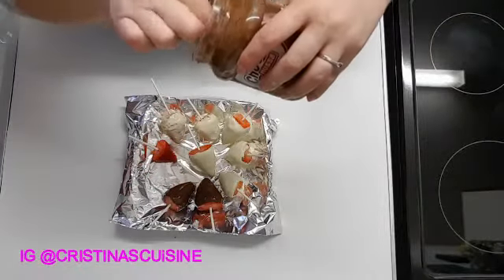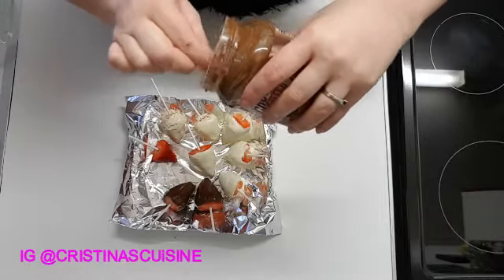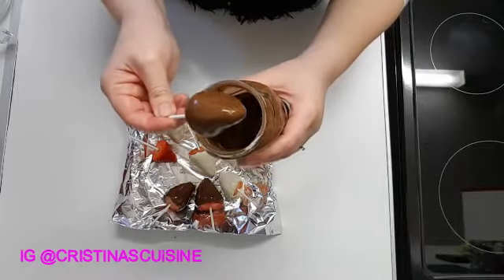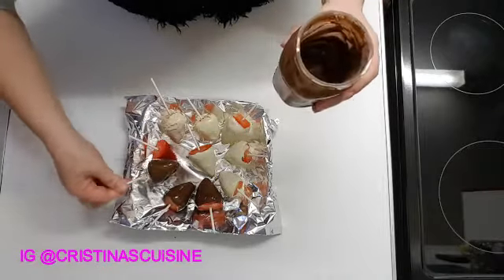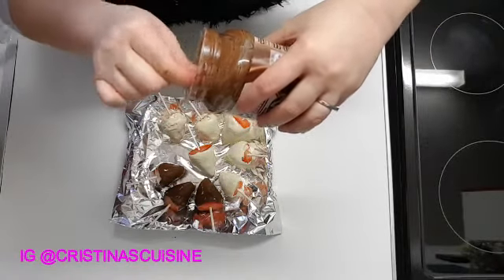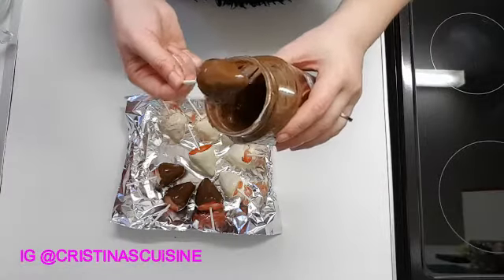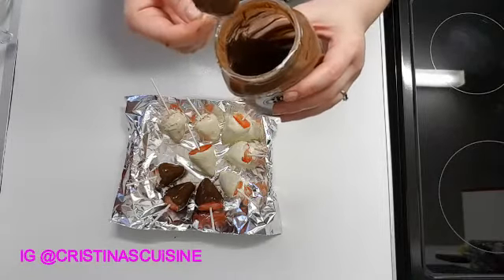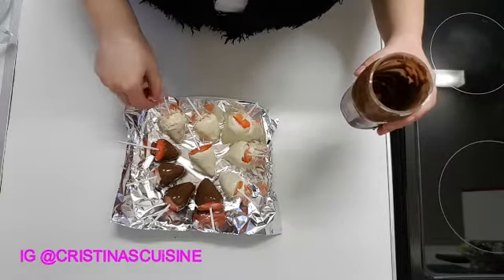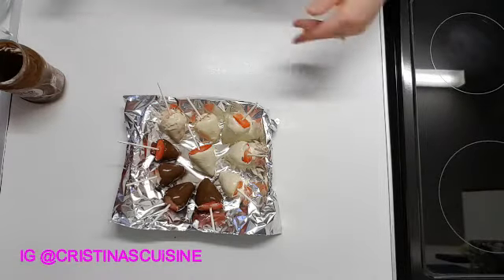I'll leave them in the fridge for about 10 to 15 minutes, then the chocolate will set. Once the chocolate has set, you can decorate as you wish — I'll show you how. Just let your imagination go wild when you decorate, it's absolutely fine. Okay, I think we're done now — they go in the fridge until they set and then we decorate.